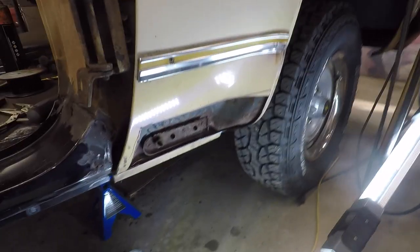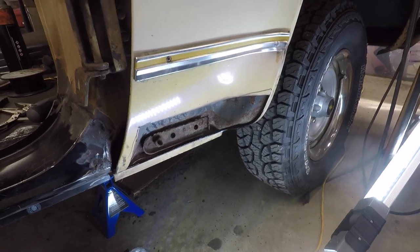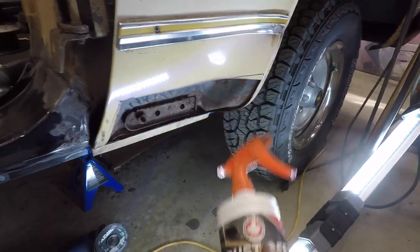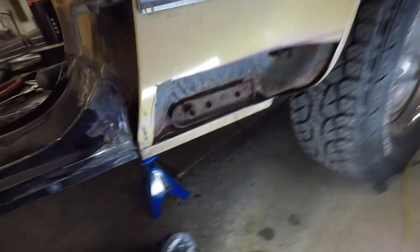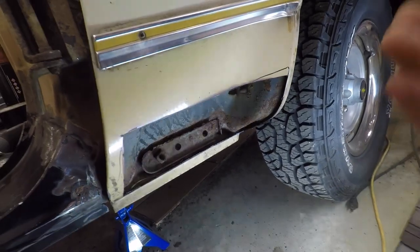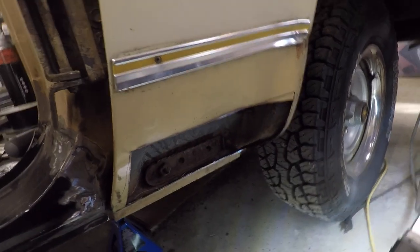Before we can do any actual grinding and welding, we're going to take our rust-off converter and spray it all up in here. That will neutralize any of the rust that's in there currently. When it dries by tomorrow, we should have no problem coming back and cleaning it up and starting to weld that patch panel in. We'll go over and cut our new patch out, then come back tomorrow and get ready to start welding.